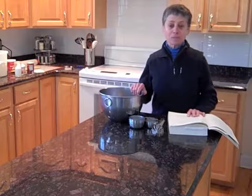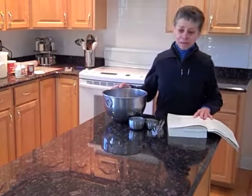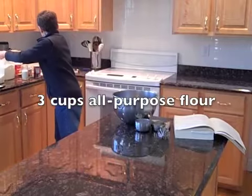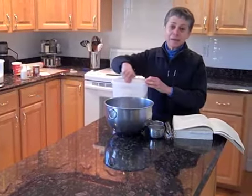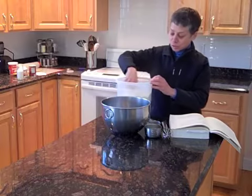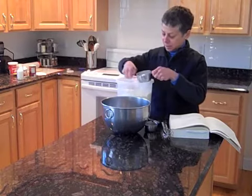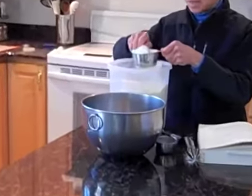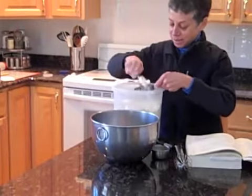We start, as we do with recipes of this type, by mixing our dry ingredients. I'm doubling the recipe because I want to make lots of them since they go very quickly. We start out with three cups of all-purpose flour. When you're measuring by volume and not by weighing, you want to get things as consistent as possible, because flour can pack down and makes a big difference in your outcome. So I stir up my flour, pack it in lightly with my one-cup measure, and then level it off — you don't press it down, you just level it until it's nice and even.